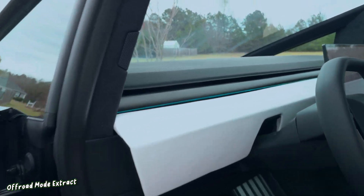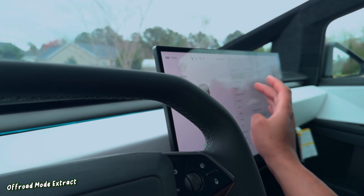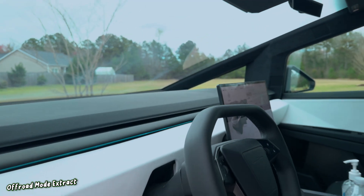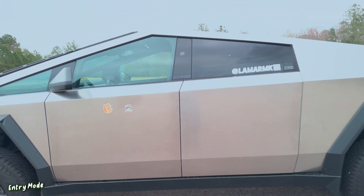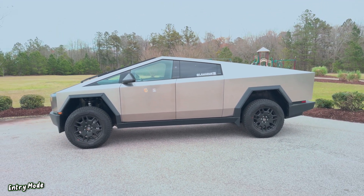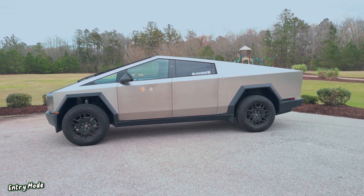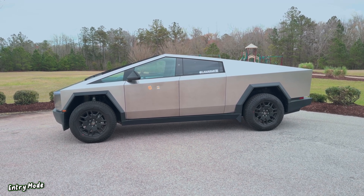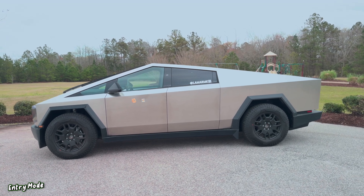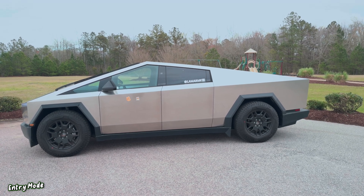Let's take it out of off-road mode and I'll show you how fast this air suspension is. Going back down to entry — look at this, that is super fast, real-time. This clip is not sped up — look at that, back down to entry real quick.